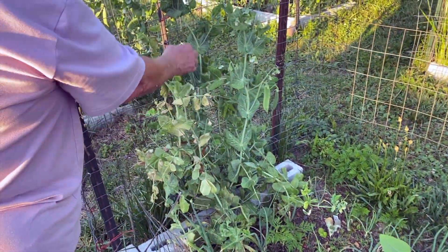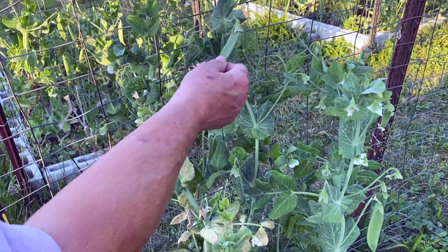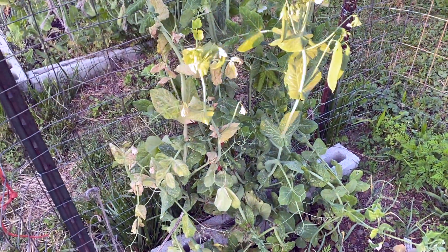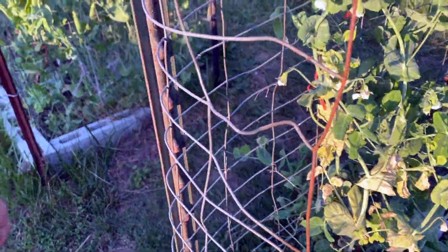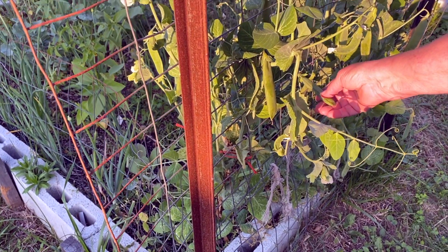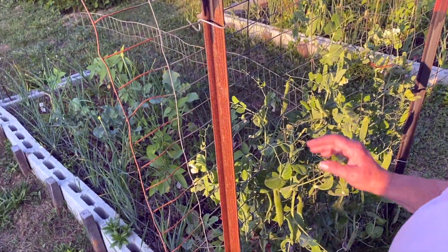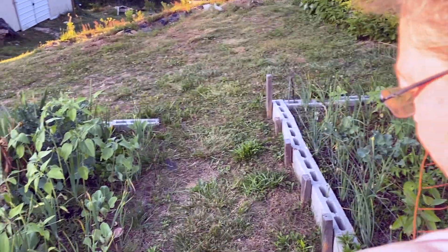These are sugar snap peas — they're about ready to pick. The groundhog got a lot of the plant, but it wants to live. The heat is starting to impact it a little bit, as they are a cold weather plant. These are English peas — see how fat they are? You'll pop them and it's the little peas you see in peas and carrots. We use them a lot in stir fry. I'm hoping they'll trellis on over.